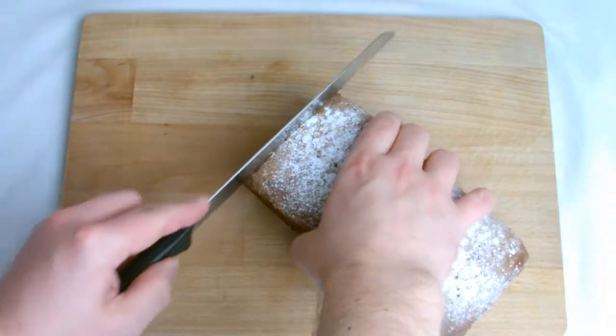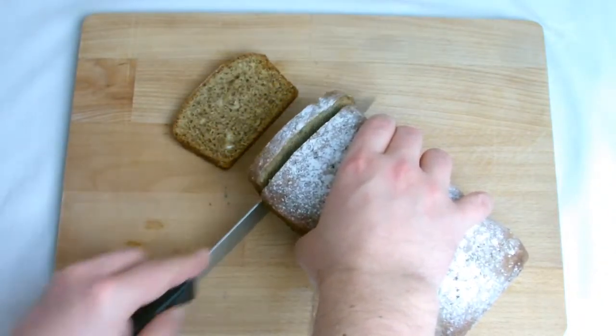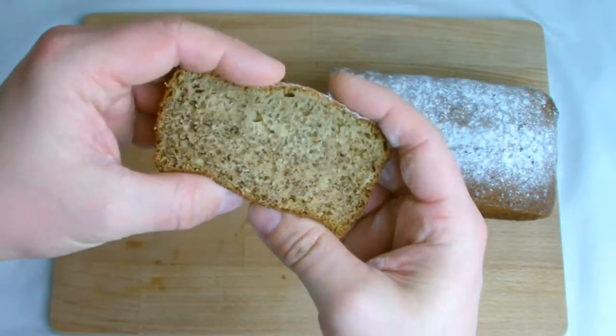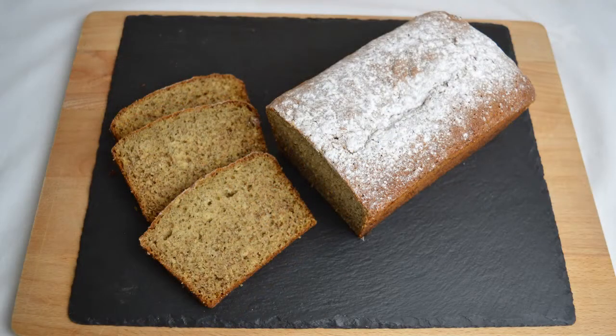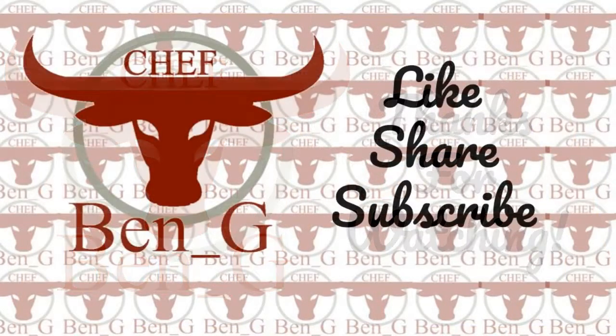Once cooled down and ready for serving, slice the bread and you should have a nice springy texture. Thanks for watching. If you have enjoyed please leave a like, comment and share on your social media, and consider subscribing to never miss a future episode.